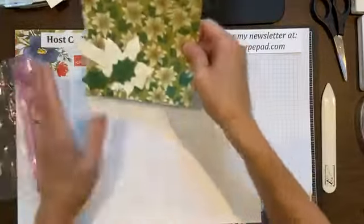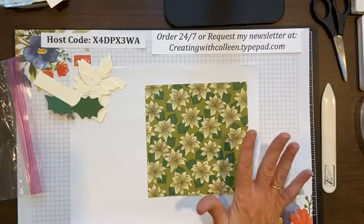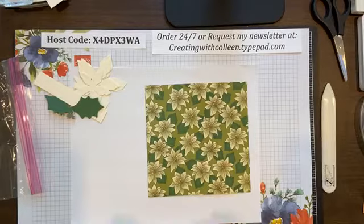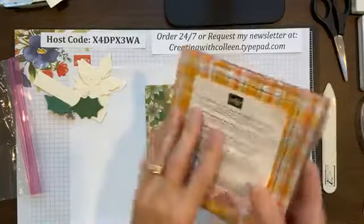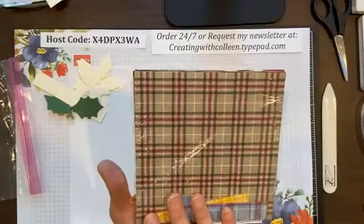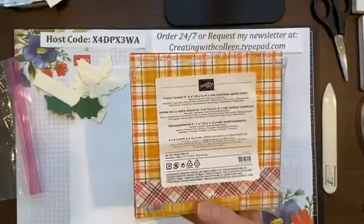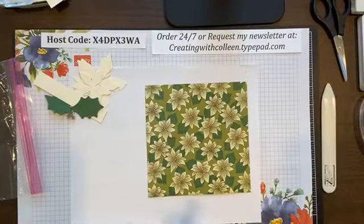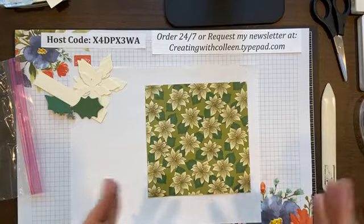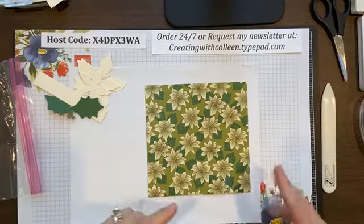For every 12x12 sheet of designer paper, you're going to get four cones. I'm going to make a fall one using this Plaid Tidings designer paper, which is wonderful — this is already cut. You can make 48 of them from one pack for $11.50. So if you're thinking of gifts for people in the office, this is just great. It's not really slicing and dicing — it goes together really quick.